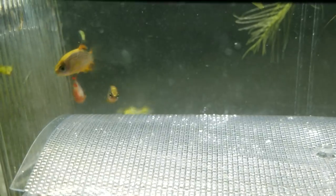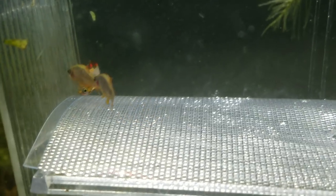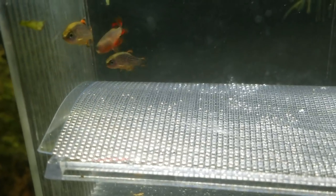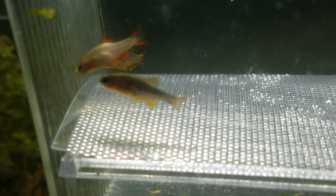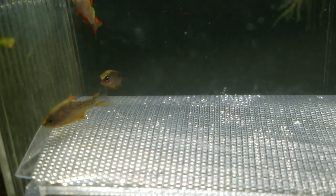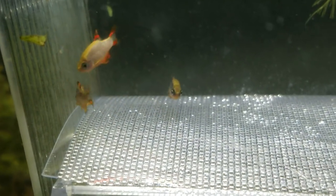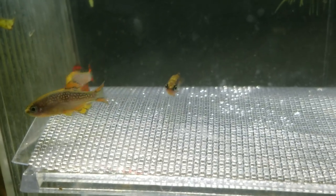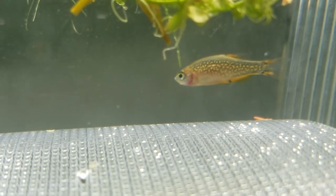These two specimens of Celestial Pearl Danios came from two different sources. One came from Aquarium Co-op and the bright orange one came from Aquarium Zen. Aquarium Zen knows for sure that his were wild-caught. So the wild-caught one happens to have a bright orange. These other ones, which I did not inquire where they were caught, have a little bit more of a pastel yellow or sunflower orangey-yellow as their markers. And the female does too, but her fins are just a lot smaller and less pronounced.